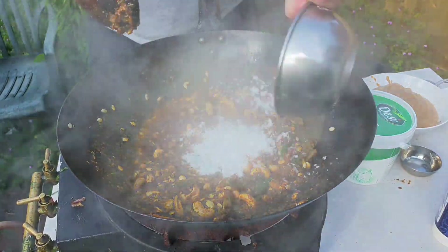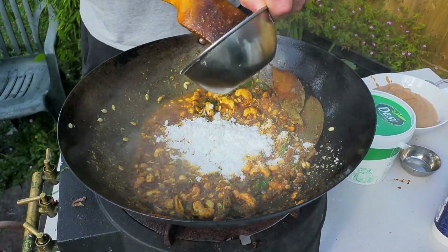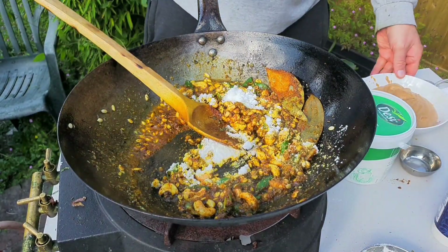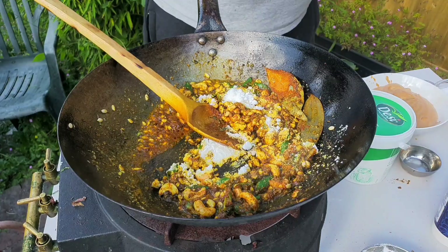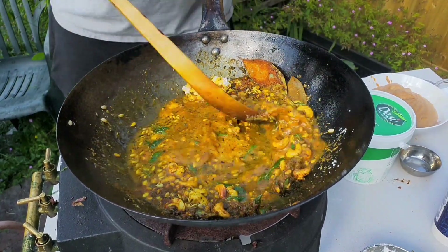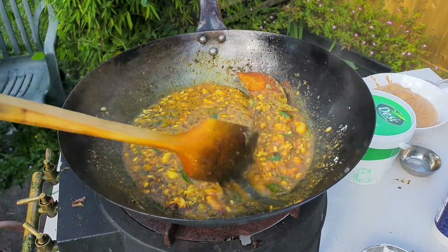We've got some coconut cream powder. We're going to need a little water just to prolong the cooking, make sure everything's cooked through at this stage. We'll bring that to the boil.